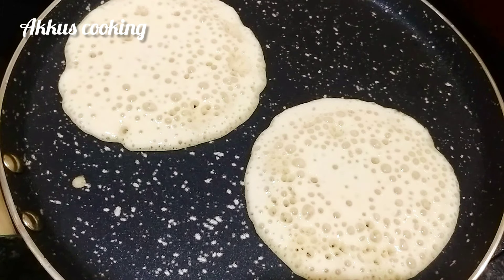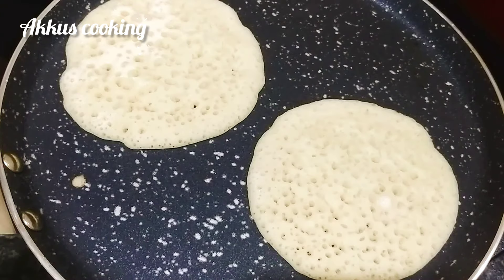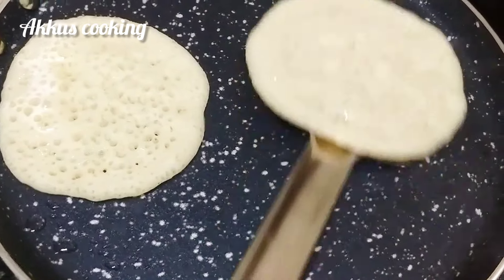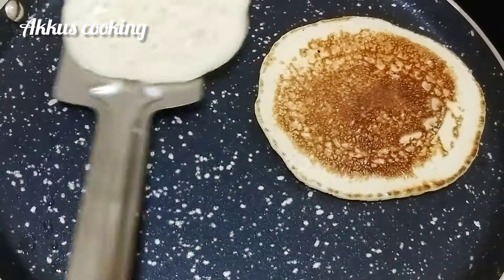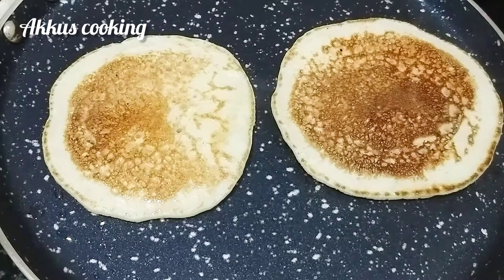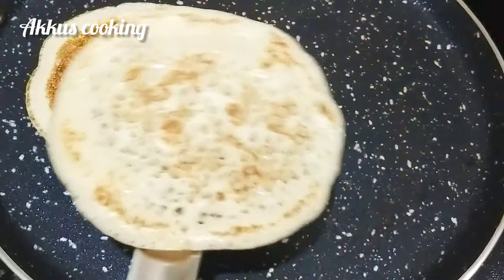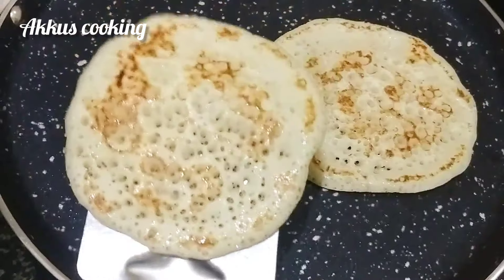Let's make a sponge like this. Add a little oil. Mark and cook the two sides. We have to cook it. It's a nice sponge and soft.